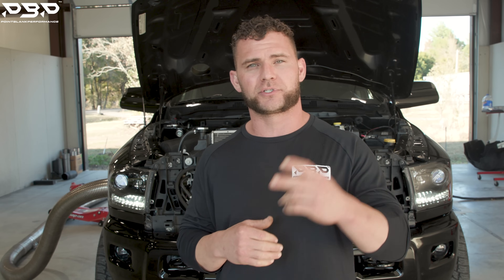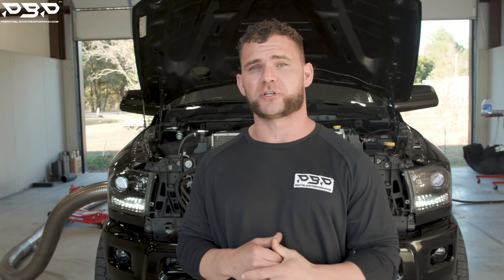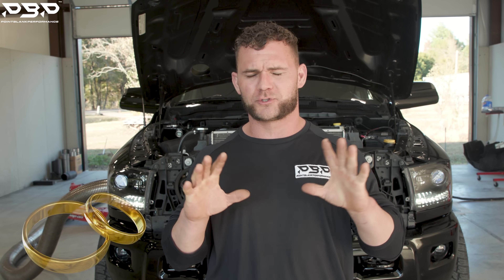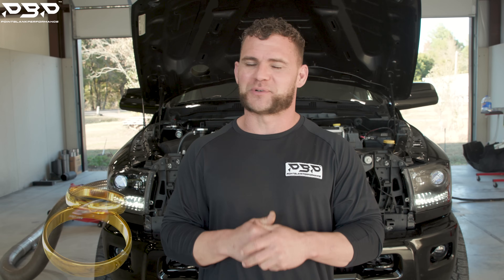Hopefully you guys are having as much fun as we are here at the shop. We're accomplishing a couple things: one, we're R&D testing a product in-house on the dyno so you can see what it actually puts down. Two, maybe you've got a modified Cummins but haven't pushed it to its limits yet. Keep in mind, this truck still has stock rods in it and I'm going to push it to 1,000 horsepower — so maybe grab a manifold, some other products, hit a dyno event, and bust out that thousand.